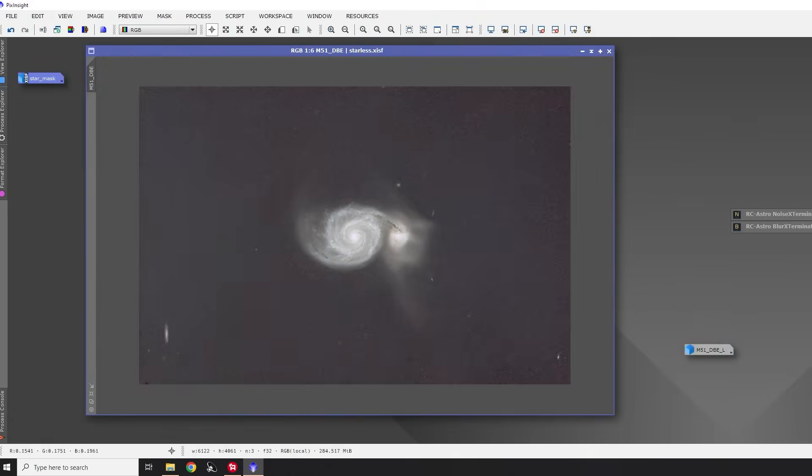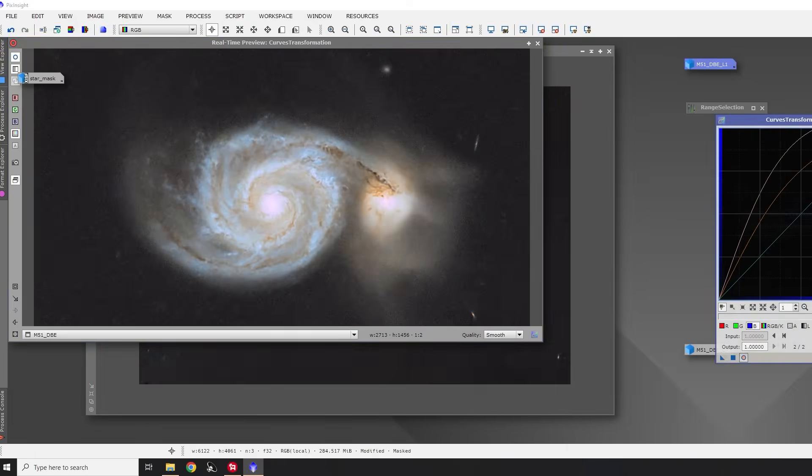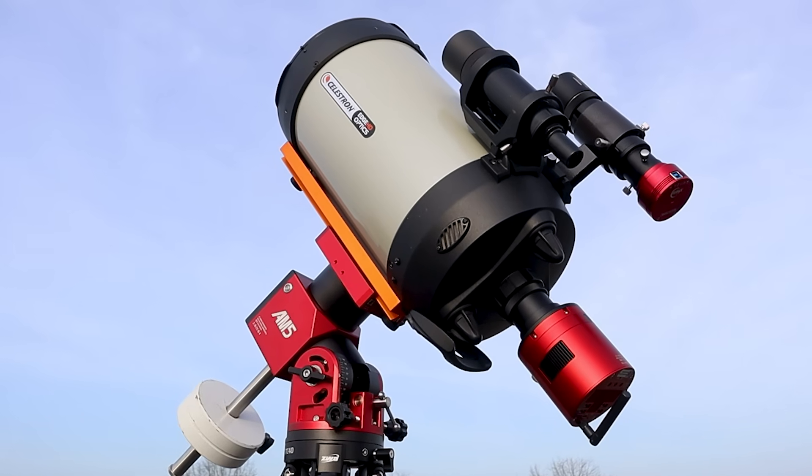By now it should be clear why I never sold my Edge HD 8 inch telescope. It has been an amazing telescope for the moon, planetary and deep sky imaging, and after five years I'm still loving it. Now let's take a look at the final images of the Whirlpool and Pinwheel galaxies I captured with the Edge HD 8 inch. Thanks again for sticking with me — subscribe or join the channel if you like my content, and I wish you all clear skies.